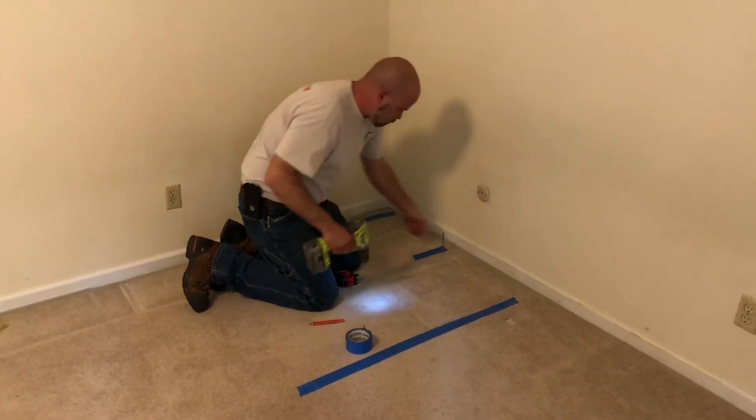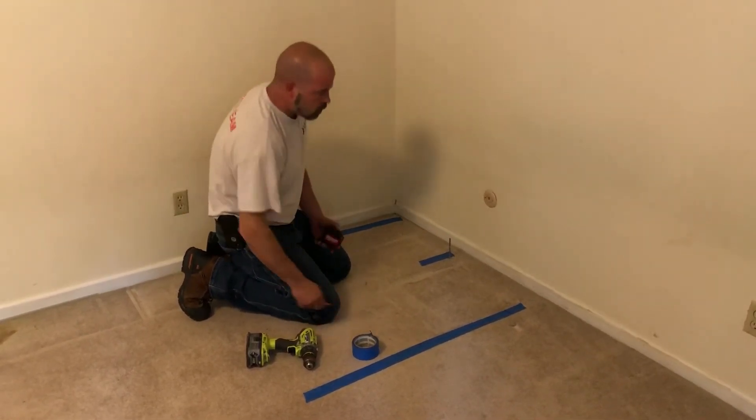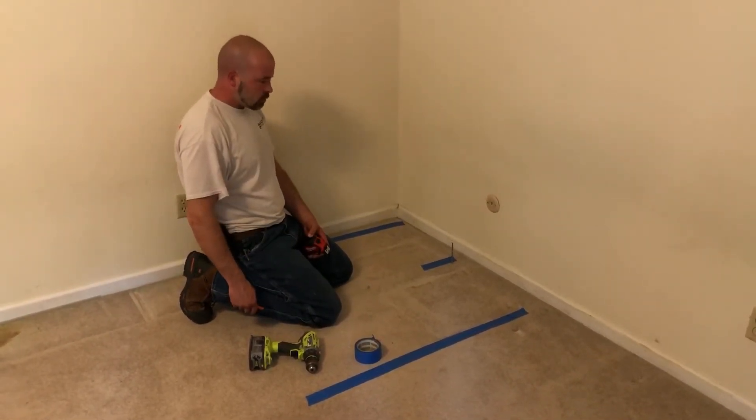We'll leave this marker in the floor so we know where we're coming from, then go downstairs and draw our footprint on the drywall.